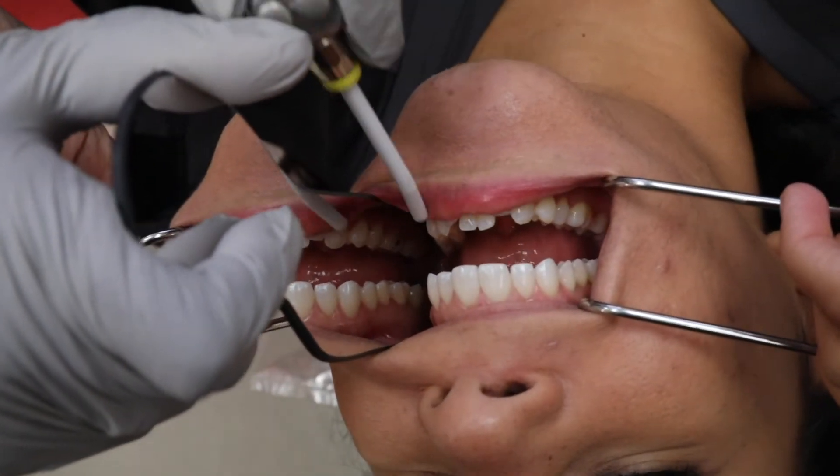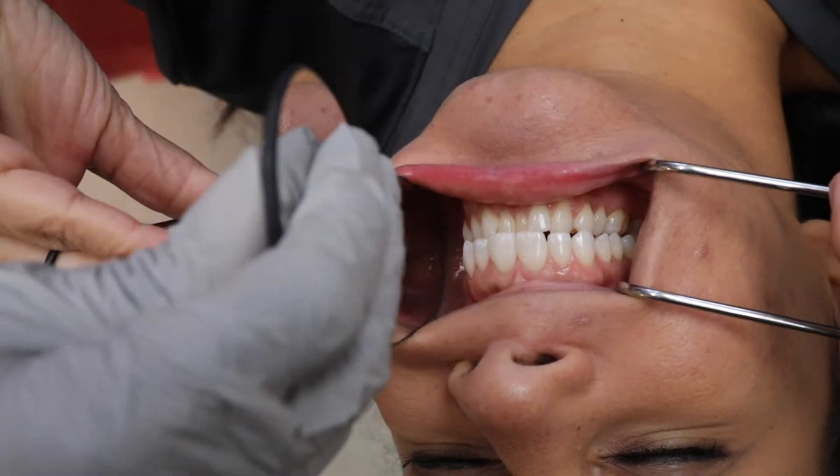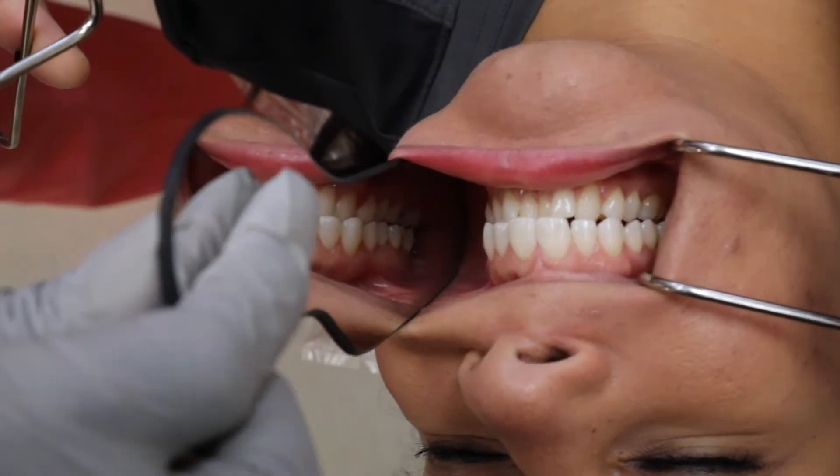The assistant helps with the mirrors and controls moisture while I concentrate on framing the shot and capturing a good image.